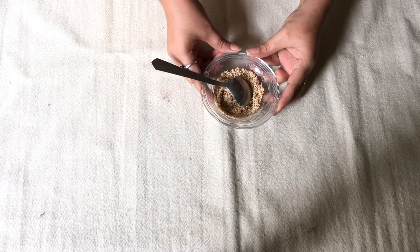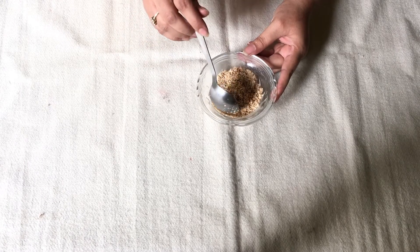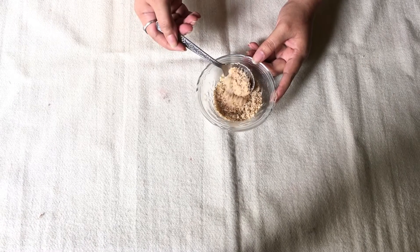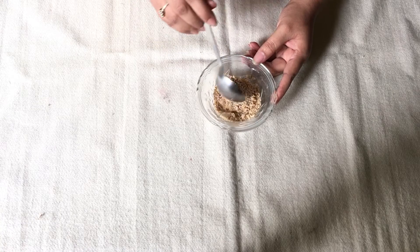For this pack we need almond powder. Take 10-15 almonds and just grind it in a mixer so you get a consistency like this. Almonds also have natural vitamins so it's good for skin.